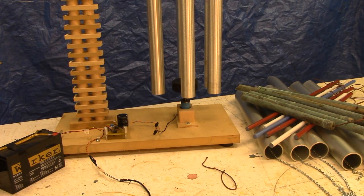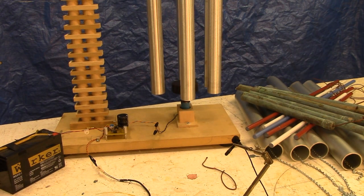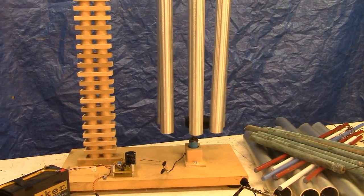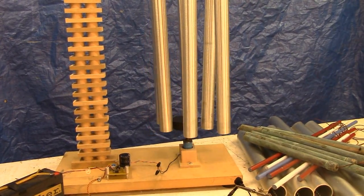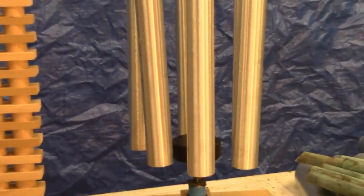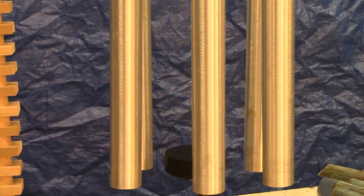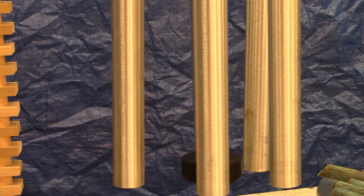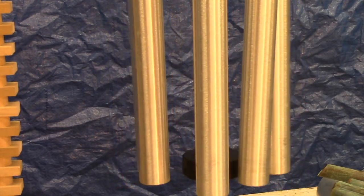Our last set of chimes is a set of thin wall brushed aluminum — it has a fairly hard temper, and you'll notice a longer sustain time, longer resonance with this higher temper compared to the other sets of chimes that we've had on here. Here we have the 2-inch diameter.